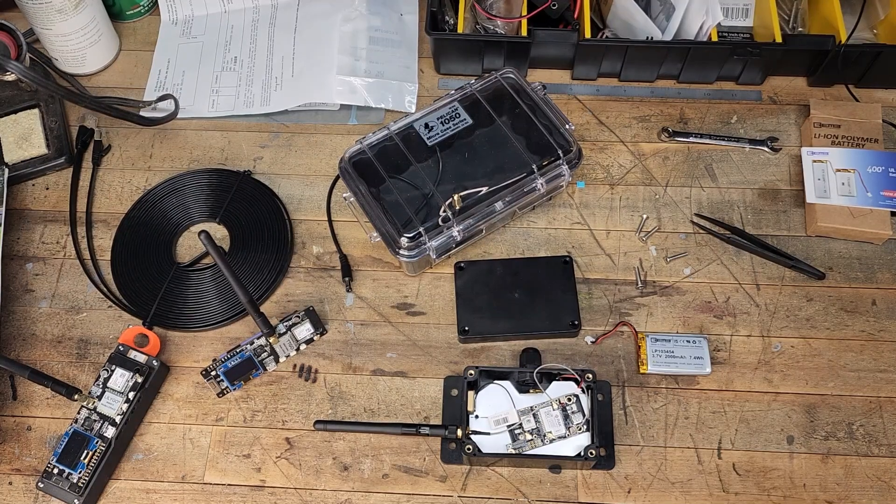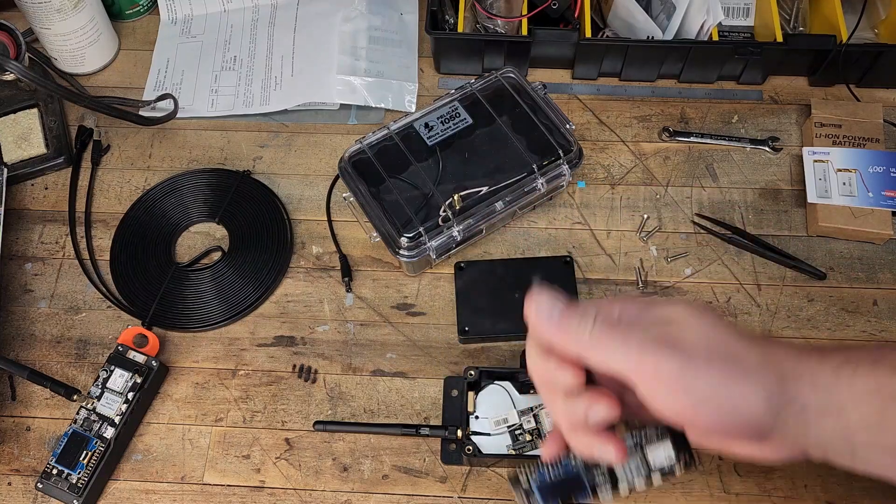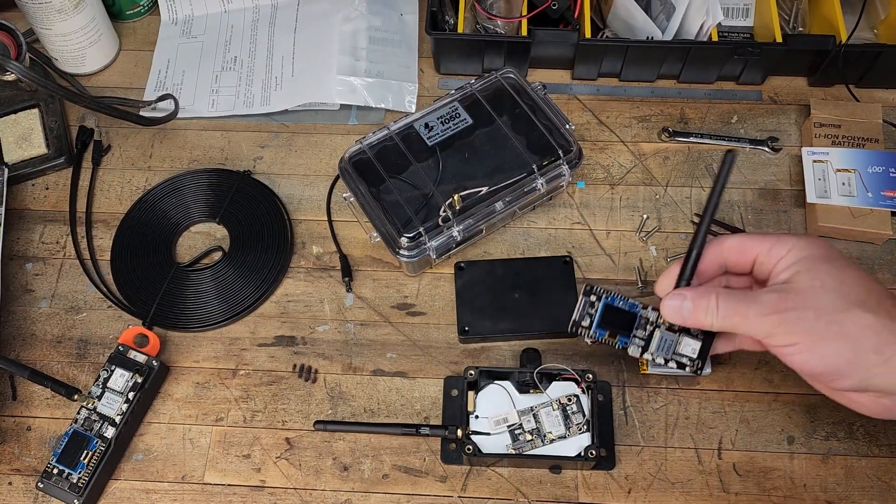Hello and welcome back to Raywood Acres and our workbench, where we've got another mesh LoRa mesh communications video for you — kind of an update on where we're at with our outdoor solar node. If you haven't seen it, I'll put a link for the playlist here on some of my other mesh videos.